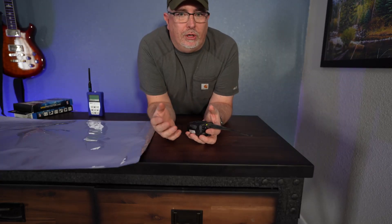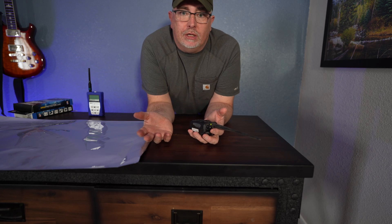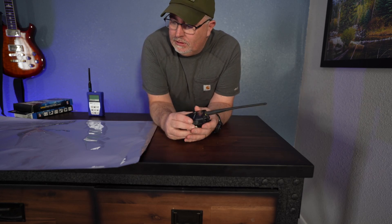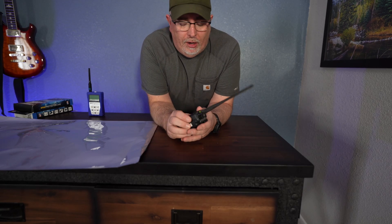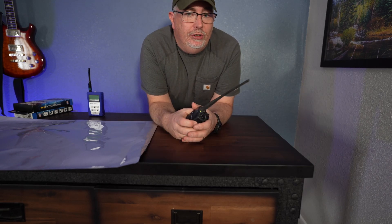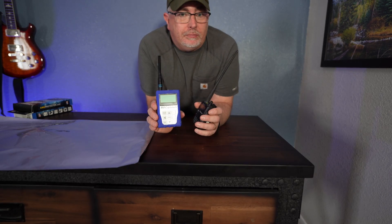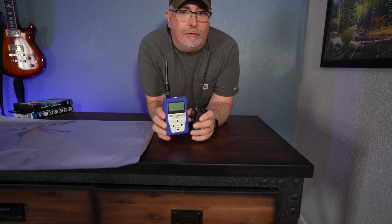That wasn't a real quantitative test, but it was a qualitative test. We did reduce the signal enough that this couldn't receive that radio station through most of the bags. The potato chip bag was kind of surprising — how well that did. Now let's go on and do some more tests with our little spectrum analyzer and see how much we're actually attenuating at different frequencies.